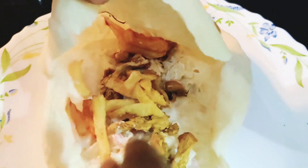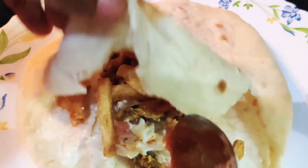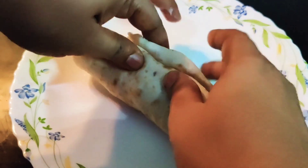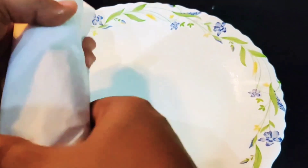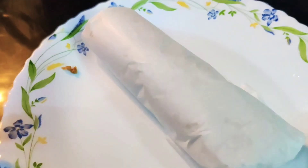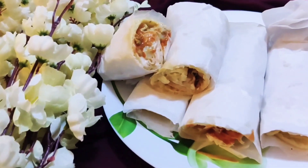Add some french fries and a little ketchup. Roll it inside a butter paper or sandwich paper. Our yummy and delicious shawarma is ready!